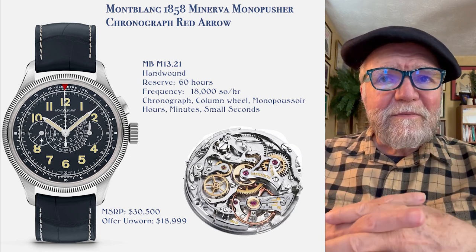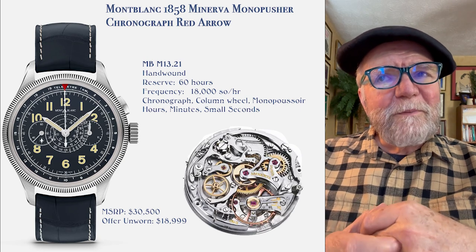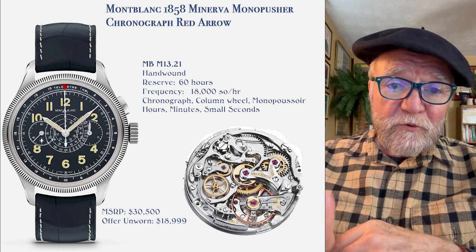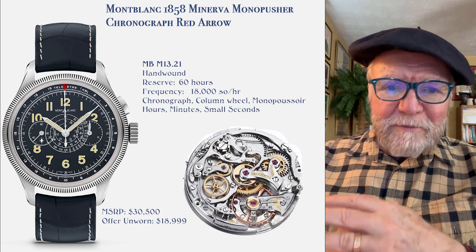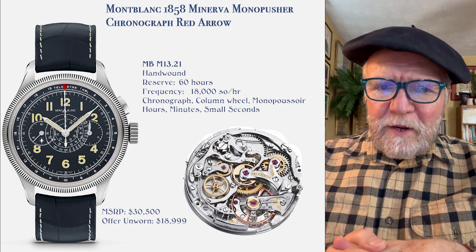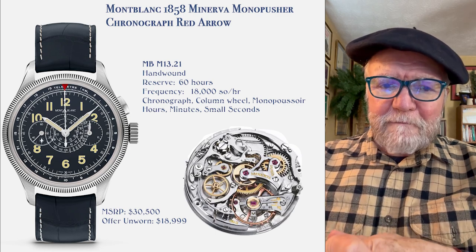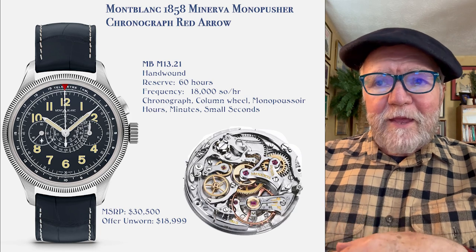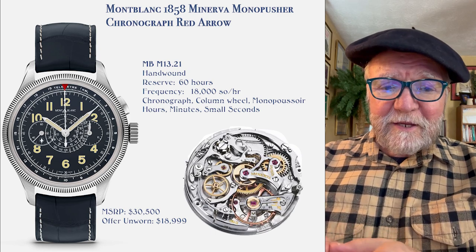Mont Blanc watches has a lot of good designs and interesting watches. Depending on the kind of watch you want: if you want something like the Minerva with a monopusher and a great Minerva movement, you can find them at a good discount. On the other hand, you have great entry-level watches you can pick up brand new for less than a thousand dollars if you look around. Let me know what you think — if you have a Mont Blanc, I'd really like to hear from you. Feel free to subscribe, and until next time, this is Bill Sanders for Watch Art Sci, the art and science of watch collection.